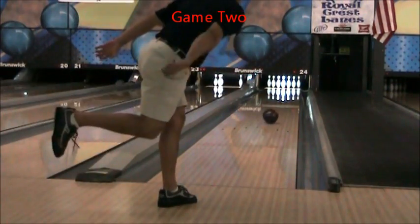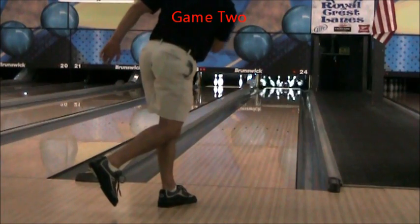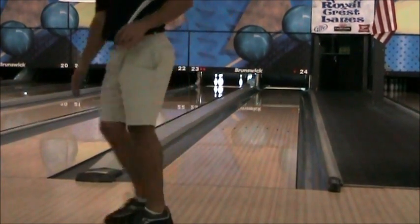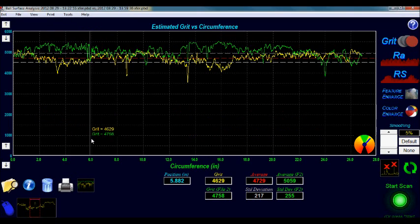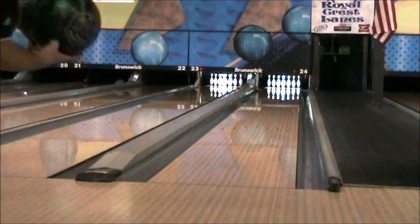Here is a shot with the Wicked Siege at the conclusion of Game 2. The overall surface of this ball has smoothed about 300 grit by the conclusion of Game 2, as it is now just over 5000 grit. The track, however, is where most of the surface change has occurred. The track area of this ball has already smoothed 1000 grit in just two games to around 5200 grit.